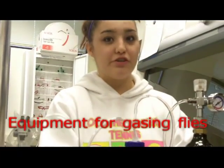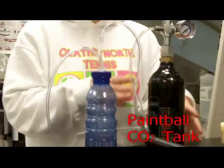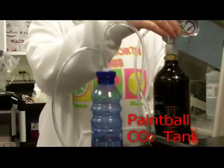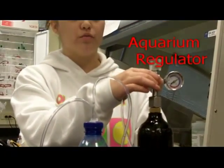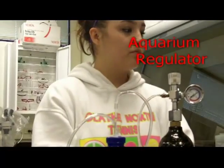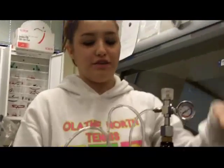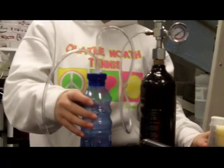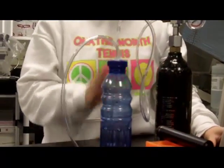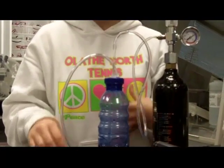This is an easy way to transfer your fruit flies. You're going to need a CO2 tank, which you can get from Dick's Sporting Goods for paintball. And then you're going to need a CO2 regulator, which lets you know how much CO2 you're putting into your little container. Then you want to have a little water bottle filled with some water, so you can have a visual to see how much you're really putting into it.